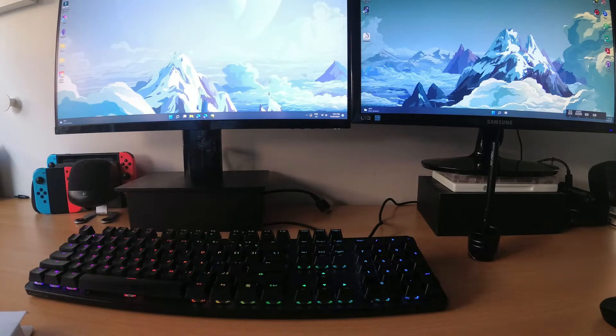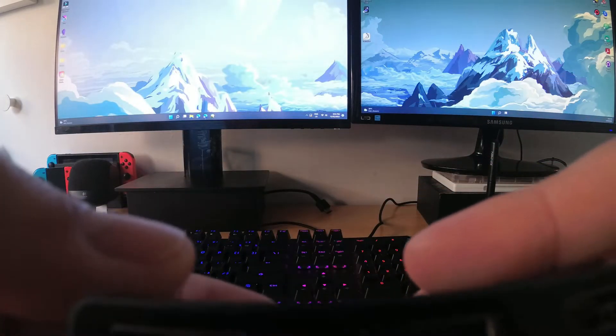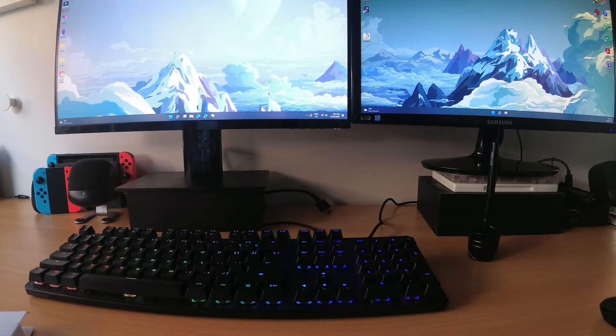Now let me show you a real life example. I've got a computer connected to two monitors displaying extended screen content. I've got the Basus Matrix switcher here. I'll disconnect the cable plugged into the monitor on the left-hand side and plug that directly into the HDMI switcher.